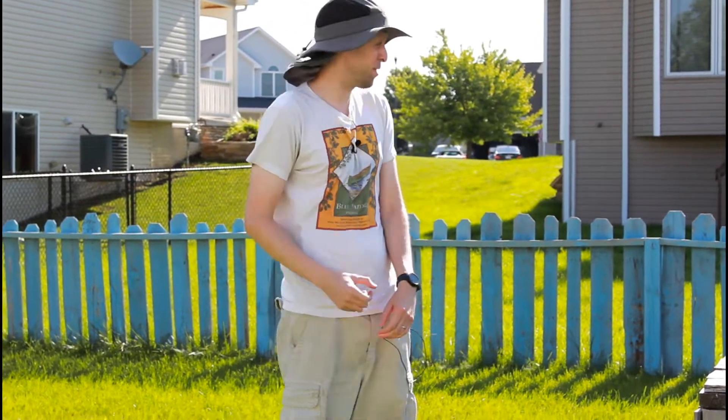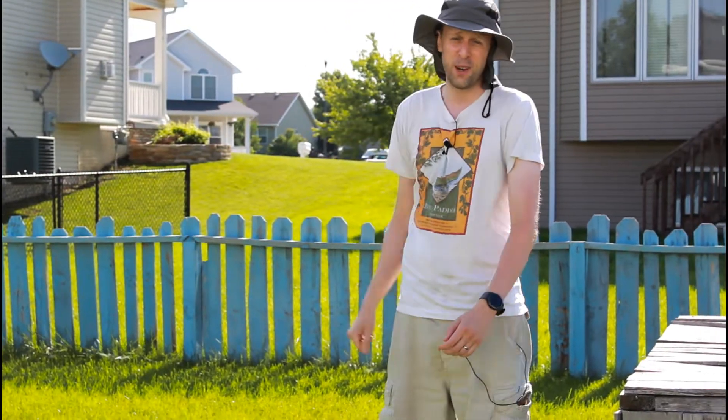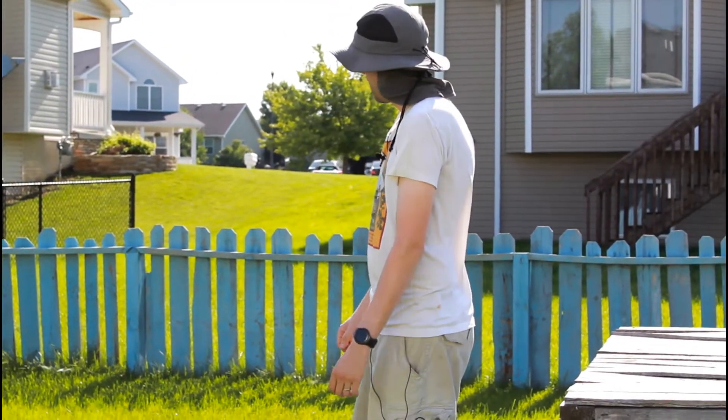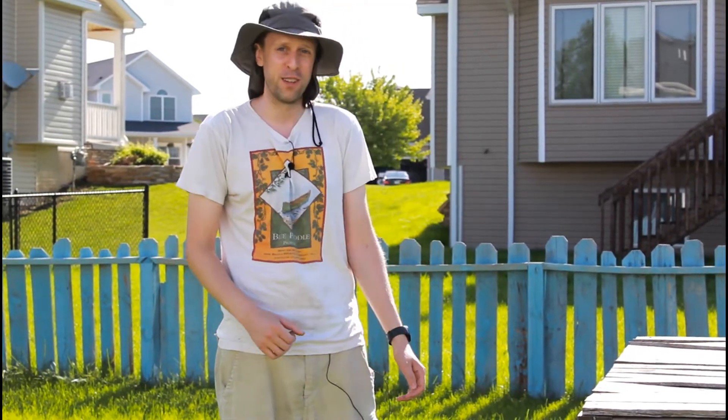Hey folks, welcome back. This is my backyard. A couple years ago I built this fence out of old pallet wood and I always kind of had in mind that maybe I'd replace it with something a little bit nicer. My new neighbors have decided they want to put something nicer in, so I'm taking down part of the fence anyway.